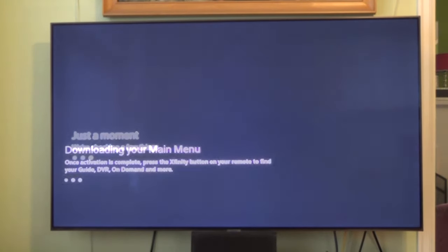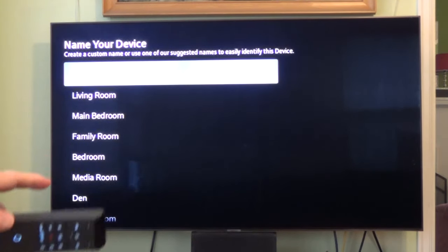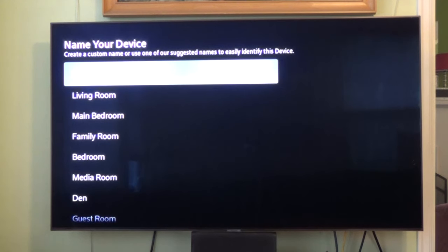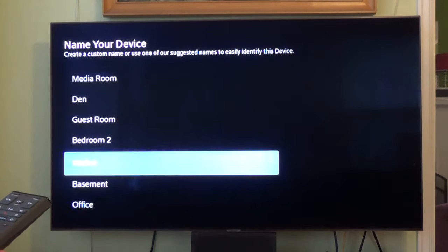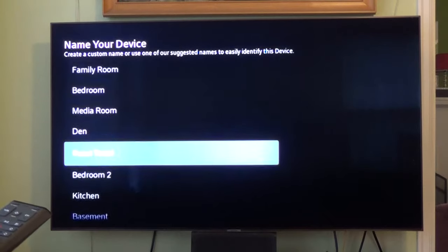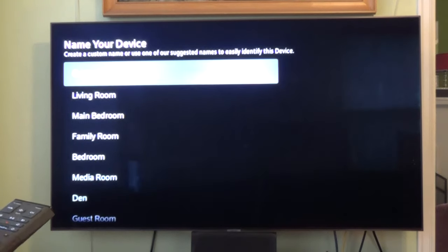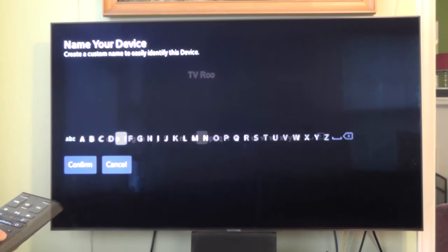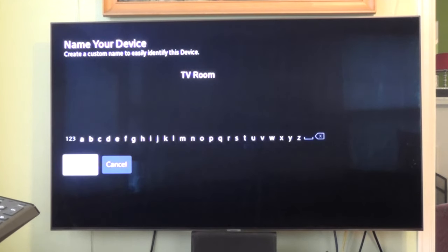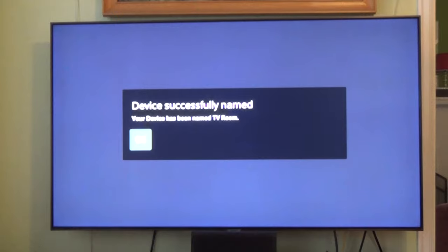Here it's just checking a few things, so this may take a few minutes. Then it's downloading the main menu. Here it gives you the option to name the device — I'll do a custom name and call it TV room. Device successfully named.